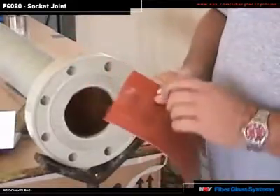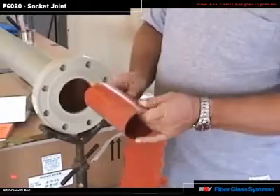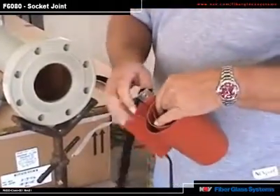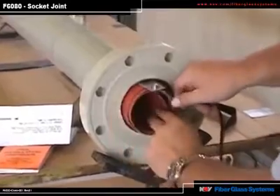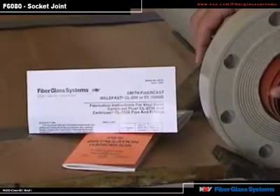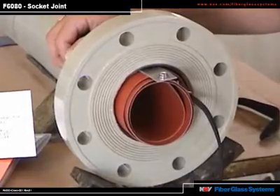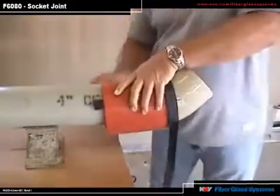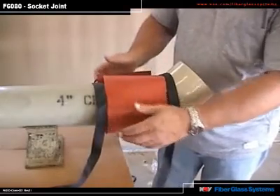Before inserting the heat blanket, take note where the thermostat is located — it is the bump. For a flange such as this, roll up the heat blanket with the thermostat wrapped on the inside so it can sense the temperature and regulate it. Take the Velcro strips off and insert the blanket, then plug it in. Refer to the instructions to determine how much time is required for each size. The F6080 handbook defines times for post-curing fitting joints for each pipe size. On all fittings other than flanges, such as elbows and tees, you will wrap the blanket around the outside of the joint, making sure the thermostat is inside the roll facing the blanket. Refer to the F6080 handbook and the adhesive instruction sheets.